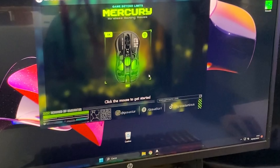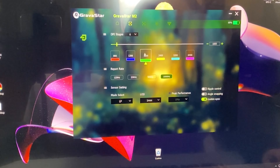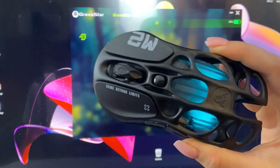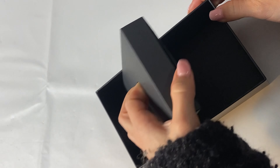All of the RGB is fully controllable via the proprietary software from Gravastar, which you can download from their website. You can set whether RGB disables during play or stays on all the time, and you have cool lighting effects just like you'd have on a gaming PC.